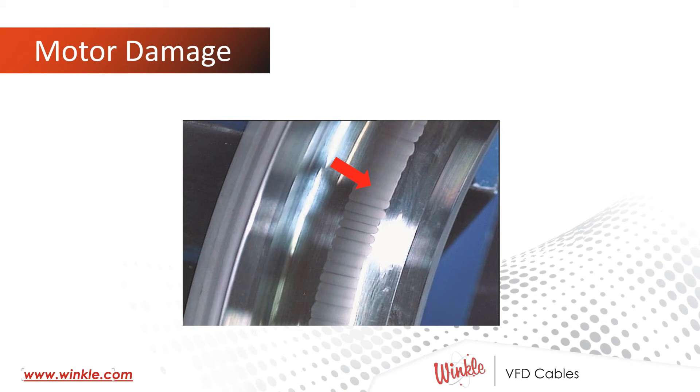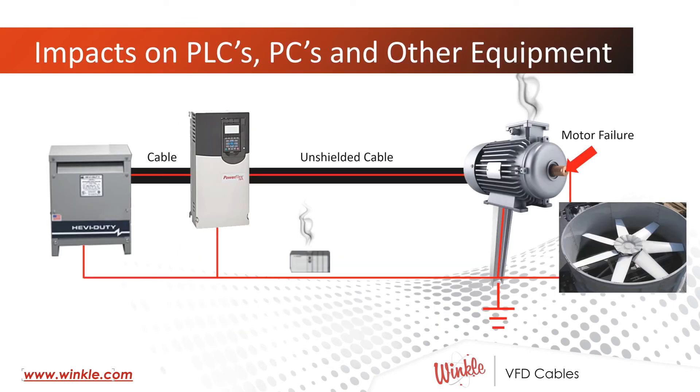So much more can happen if we're not controlling the electricity and keeping it where we're trying to put it. Here's an example of motor damage where the high-frequency pulse width modulation has propagated into the motor and into the motor's bearings, marking the inner bearing races and causing premature damage. Impacts on PLCs, PCs, and other equipment nearby are significant. It's been reported that as much as 100 amps of common mode current has been measured if we're not controlling how this pulse width modulated frequency is being dumped into the ground.